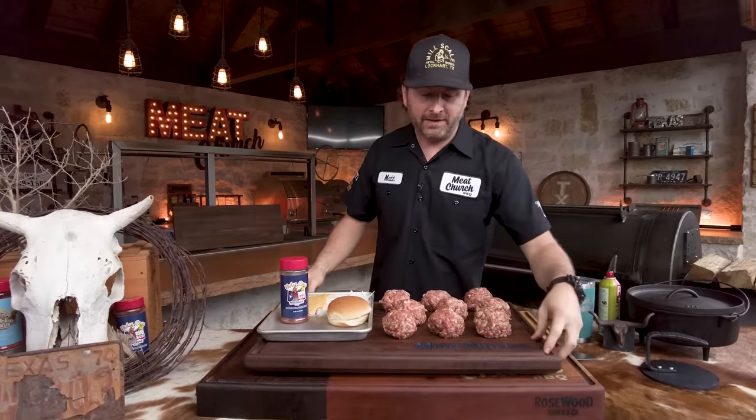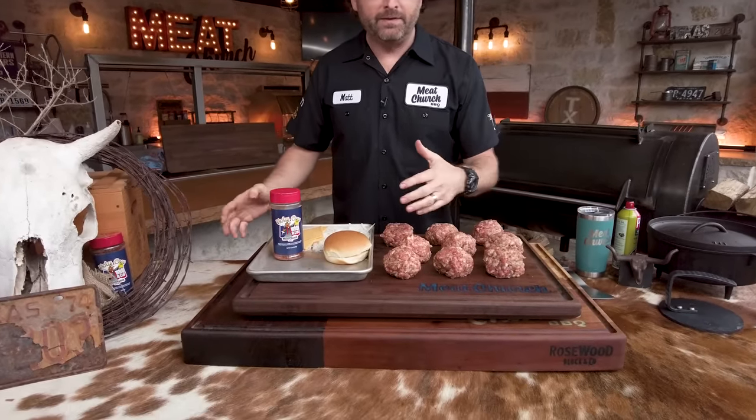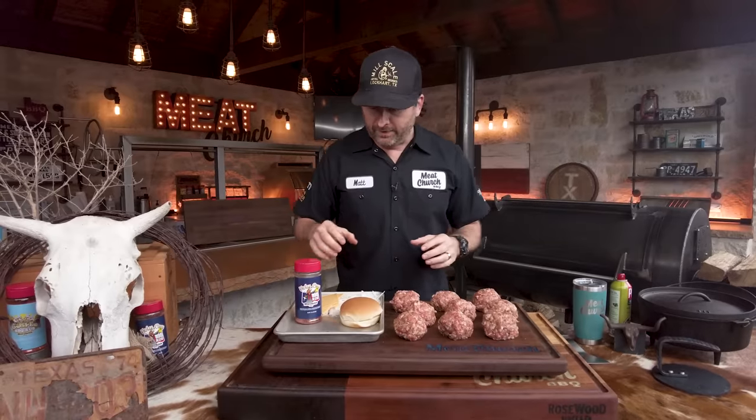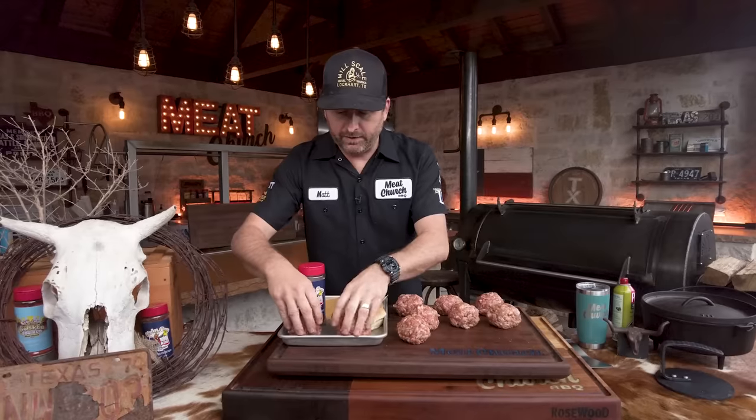We've got our patties rolled out into balls and we're going to get ready to cook. This is my custom rosewood block topper where I like to do my raw prep, then I can move it out and finish on my big block. We sell both of these in our shop in Waxahachie. I've got onions, cheese, a buttered bun, and Holy Cow. I'm going to grab a couple of these patties and we're going to head to the pit.